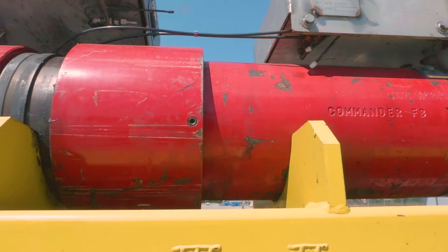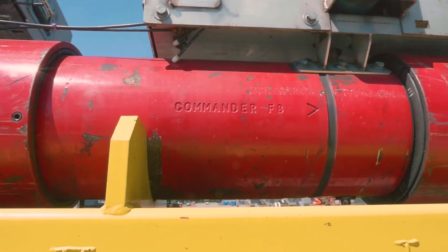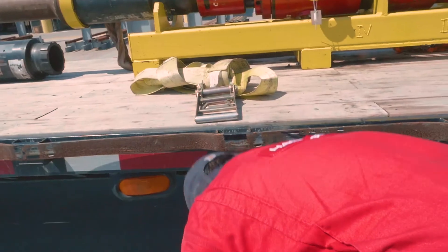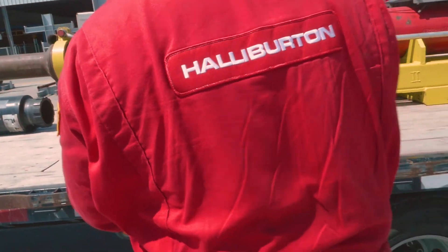We specifically designed this cement head for streamlining efficiencies as well as to keep our most important assets safe, which is our people. It's a core value within Halliburton.